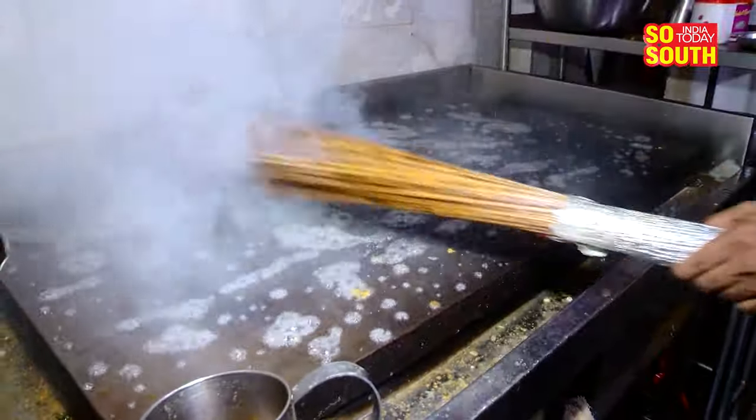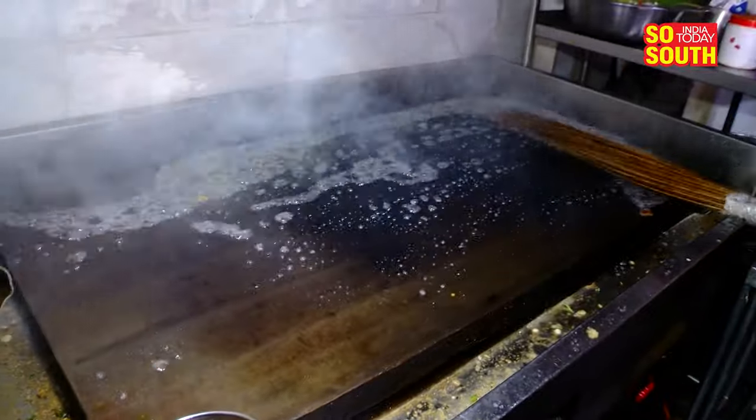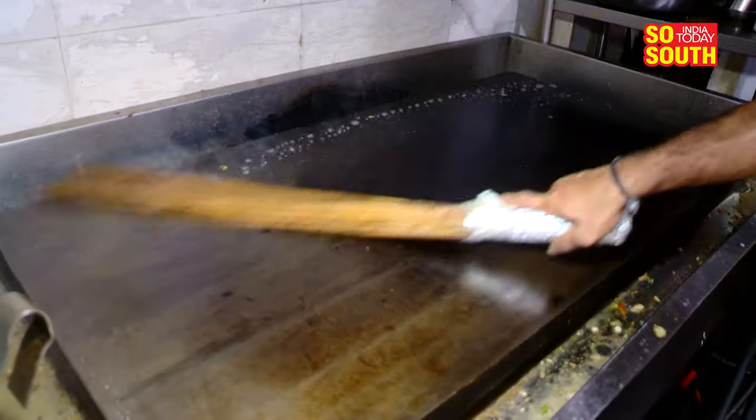This so-called broomstick used by cooks at restaurants on hot tawas is just the OG basting brush. It has been used for that very purpose for ages in South Indian kitchens and is particularly made out of fibre. Because it looks like a broom, there's definitely a lot of ick factor surrounding this.